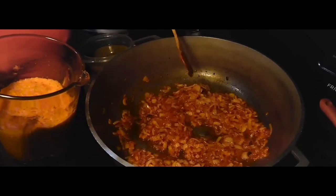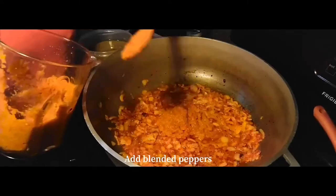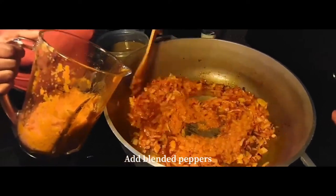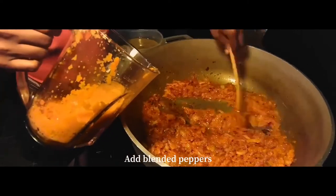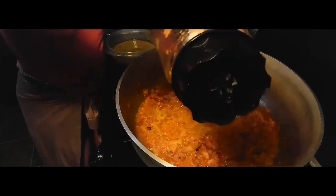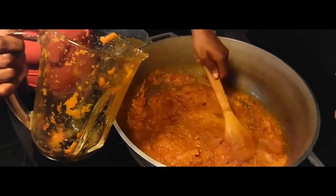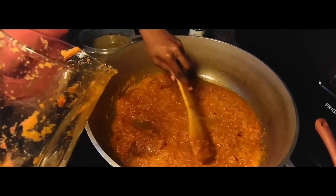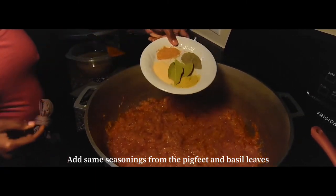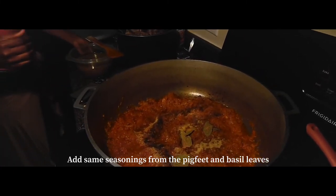After it's been cooking for a while, you want to add in your blended peppers into the pot little by little. You also want to add in the same seasonings that you used for the pig feet, along with some basil leaf and some water from the pig feet that you boiled in the pressure cooker.